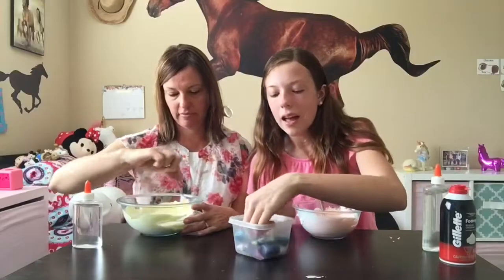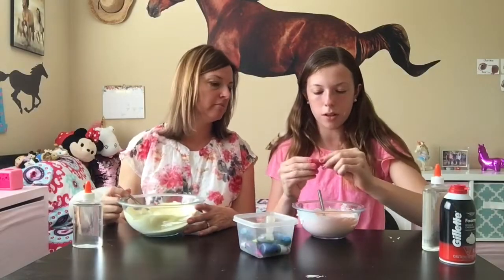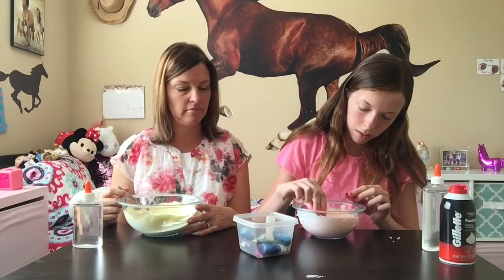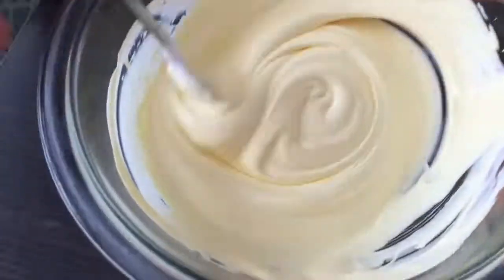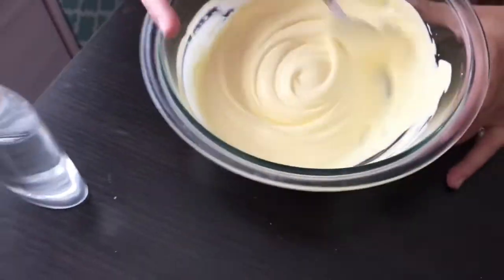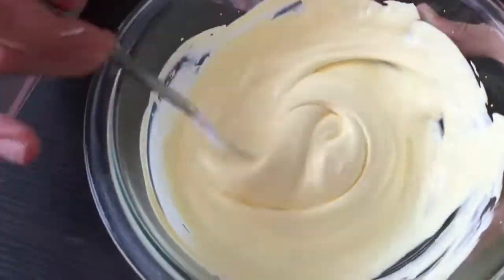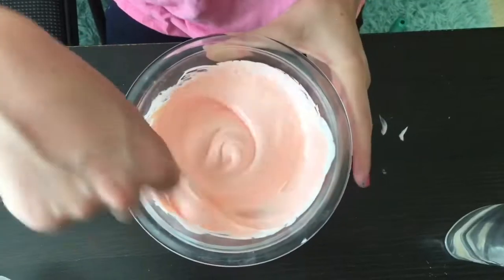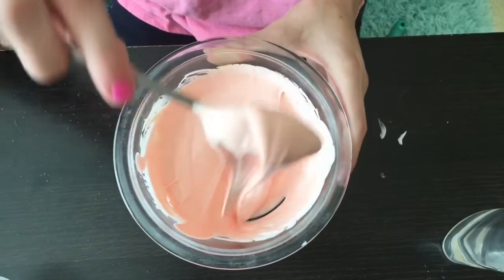I want my color to be a little bit deeper, so I'm going to add two more drops. Plenty more food coloring. This is mom's slime — very pretty. Their slime's yellow. It looks a little bit cream in the camera, but it's still pretty. This is my slime — it's more like a peachy-orange color.